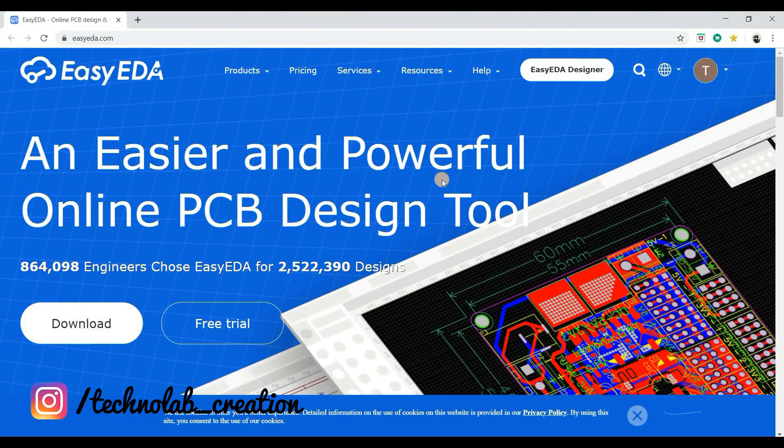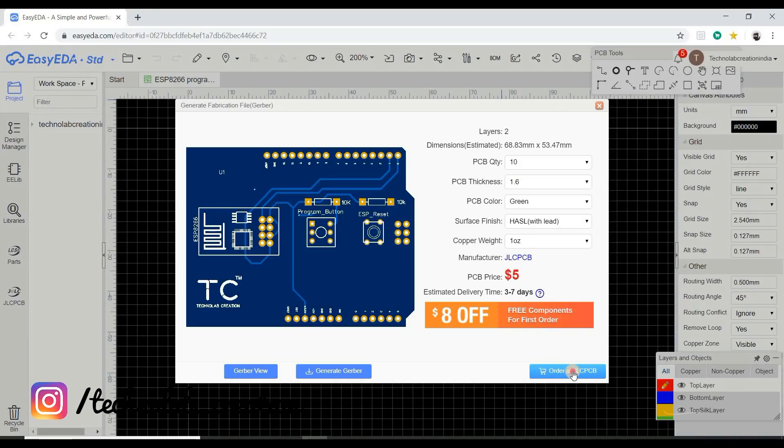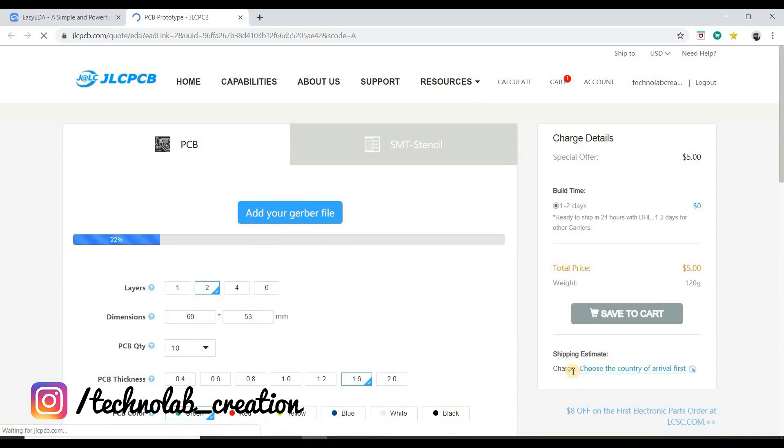For designing my PCB, I am using EasyEDA. EasyEDA is very easy and simple for designing PCBs. After designing the PCB, I directly ordered from JLCPCB for manufacturing.